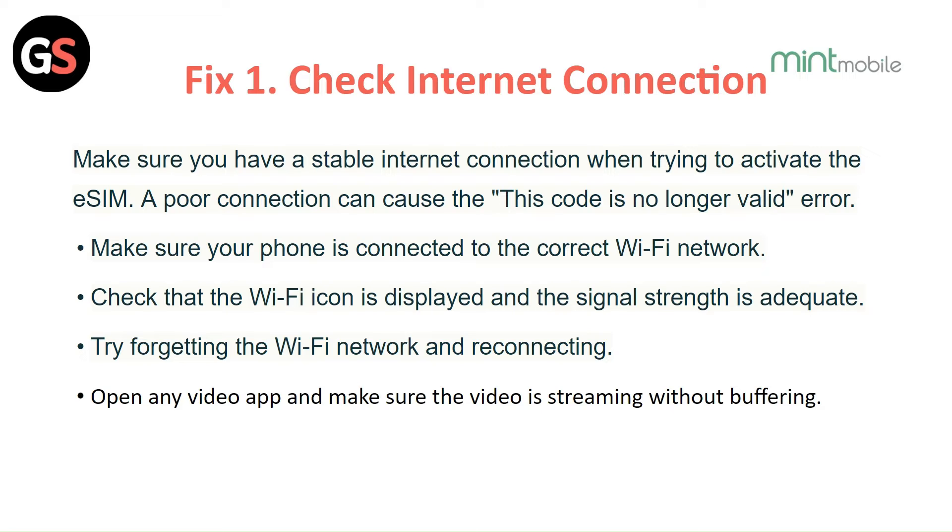Try forgetting the WiFi network and reconnecting. Open any video app and make sure the video is streaming without buffering.